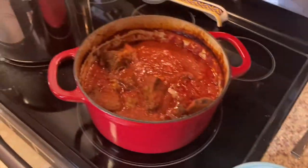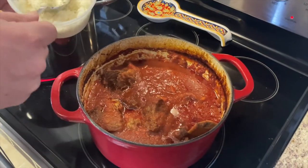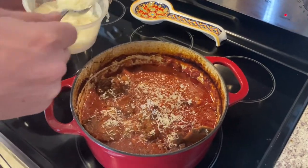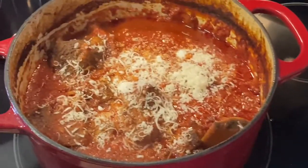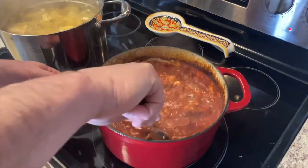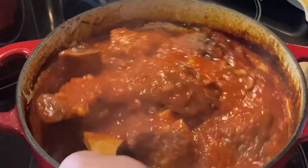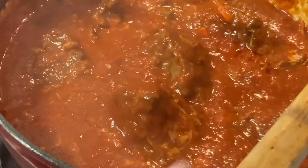Get the thyme out of there. Now we're going to add a couple of tablespoons of Romano cheese into the sauce and mix that up. Oh yeah, look at that — it's coming right off the bone! Beautiful. We'll be back in about 12 minutes.